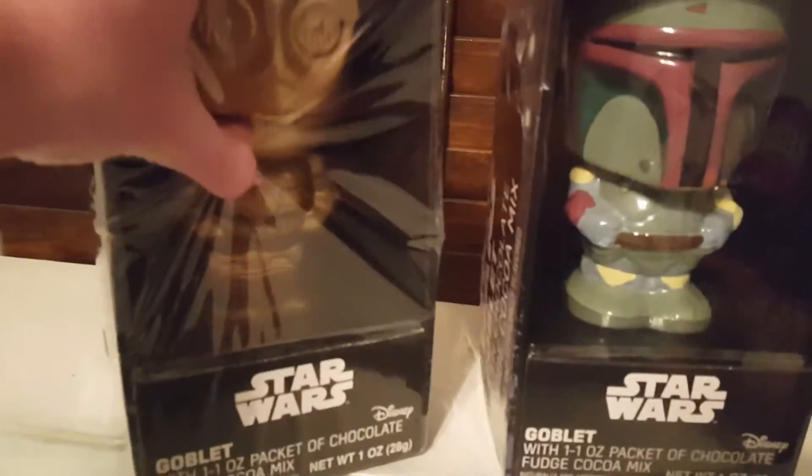So I'm going to open these up. Let's get to it. First I'll open the C-3PO.